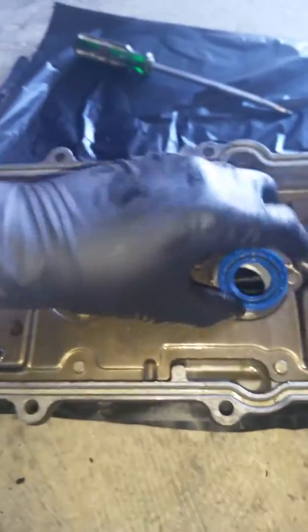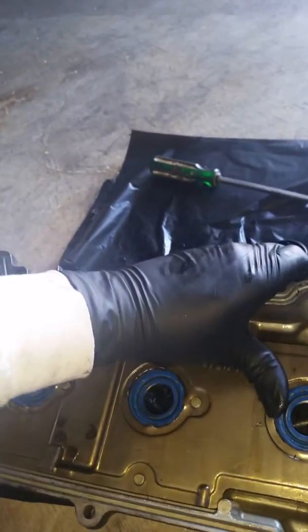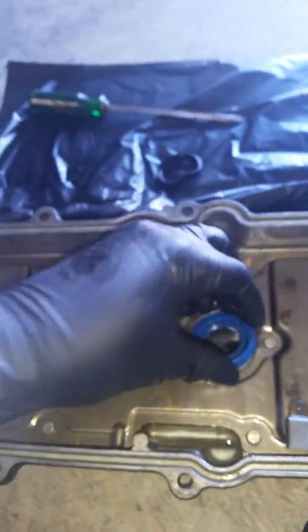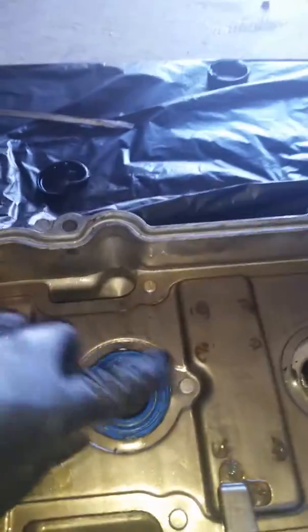You just want that hole to be as open as possible so this thing can receive it. A little more banging on this one on the edge here — there we go, and it pops right in there just like that. Then when we get done we'll fold all these little tabs back over on top of it to keep that thing secured.